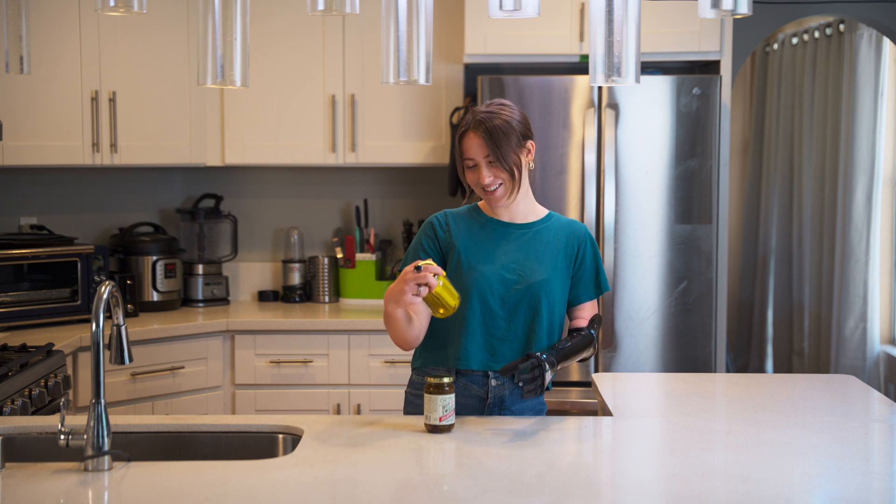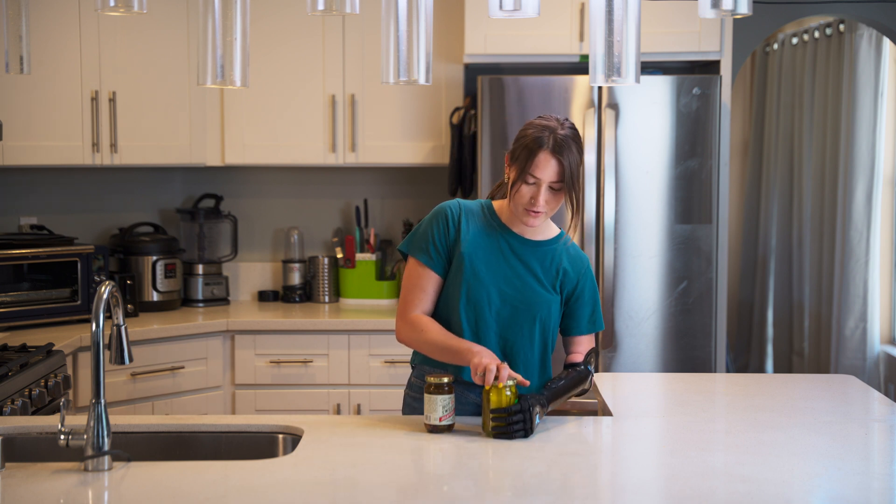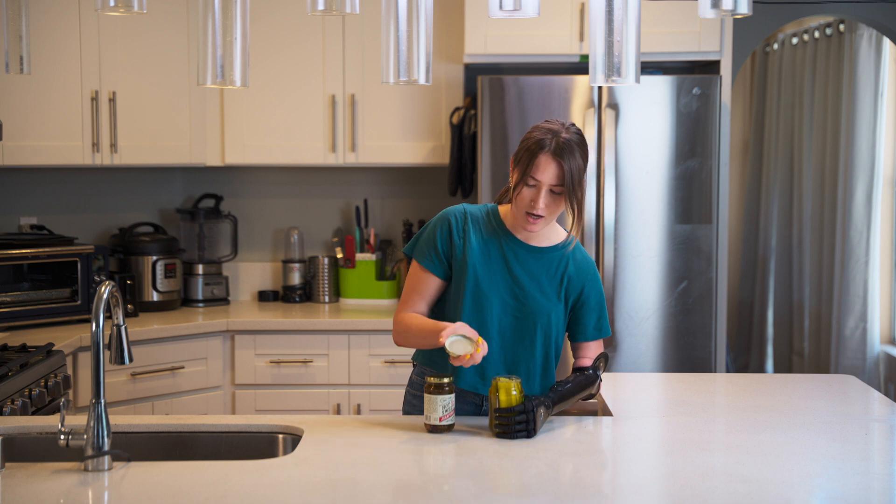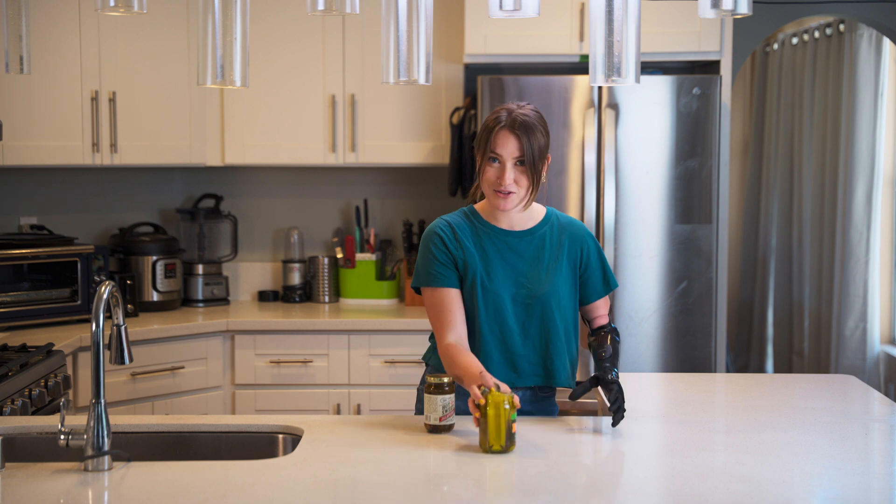First, we're going to open a jar of pickles. I'm going to grab the jar as tight as I can, and then with my dominant hand, open the lid. There we are.